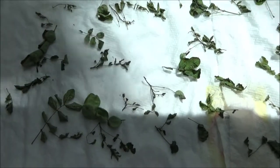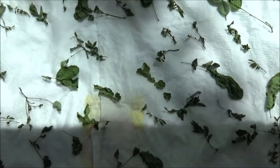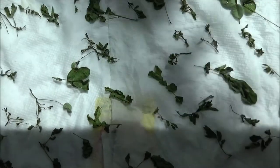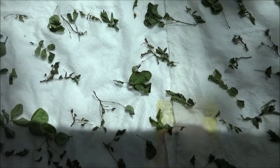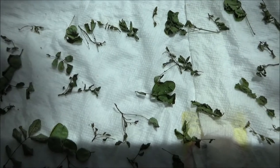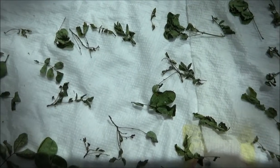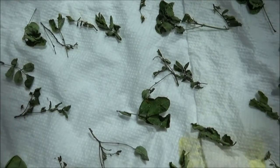Hi everybody. Here's a follow-up on the eggs that I took off my Cinnabush. What I do is I keep them on a paper towel and I keep them wet. I think it's been three or four days today, and I finally found some that hatched.